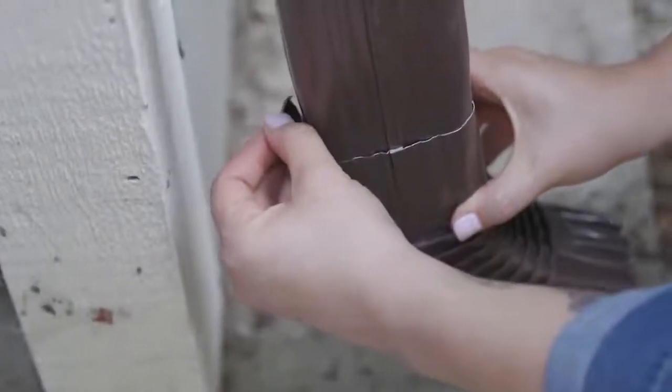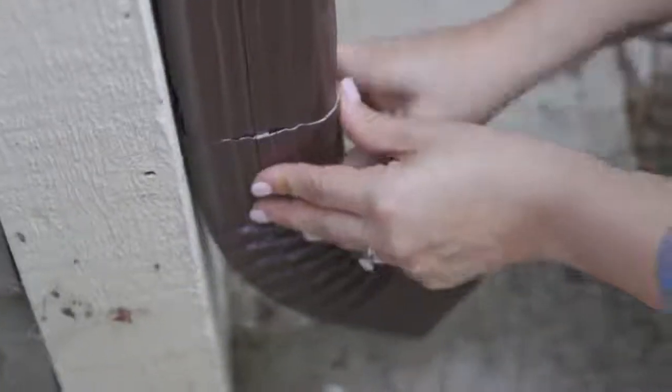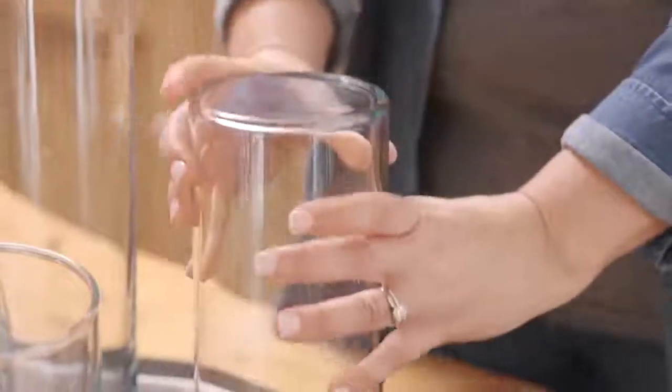Gorilla heavy-duty mounting tape will bond plastic, metal, wood, glass, brick, ceramic, stone, drywall, and more.